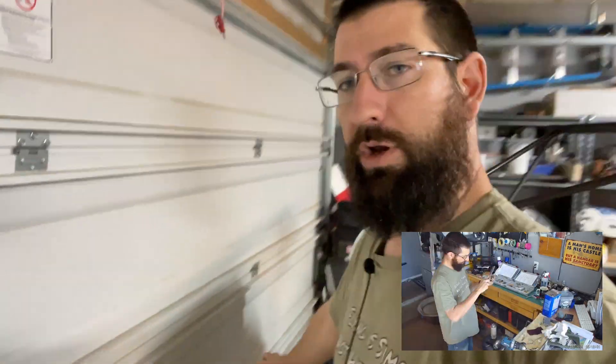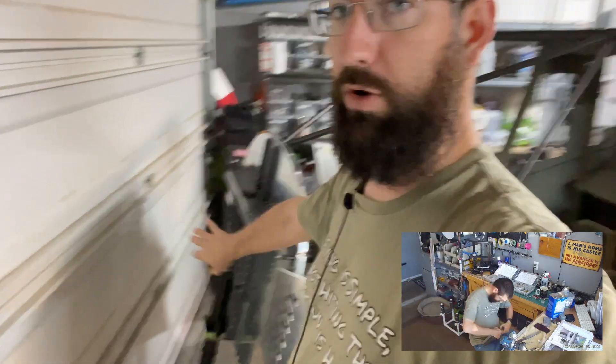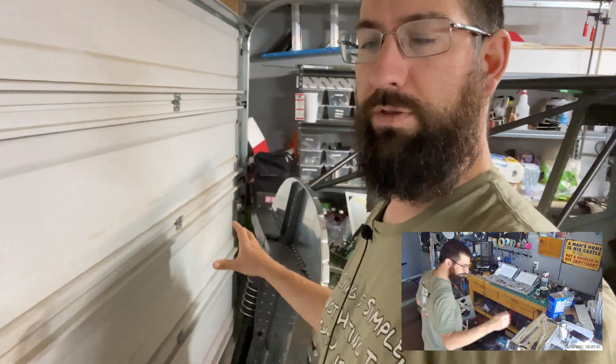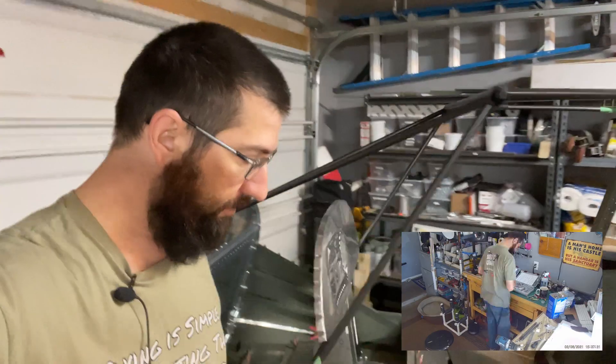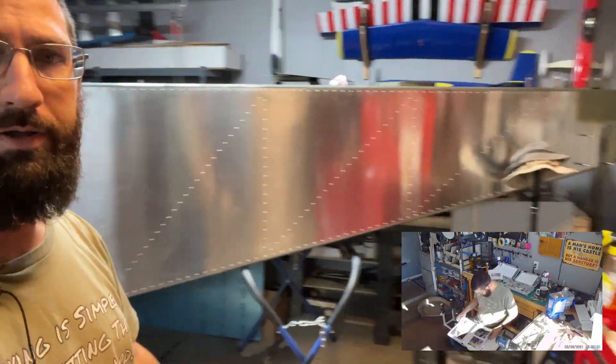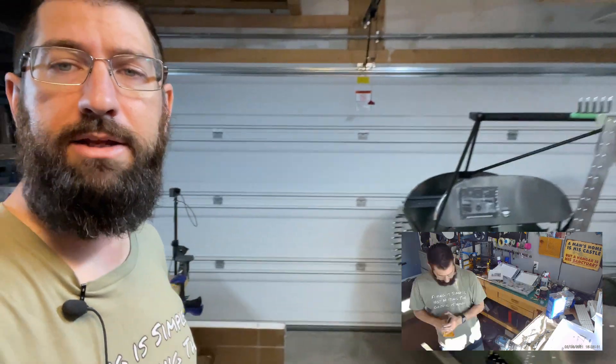We do still have to finish up the nose wheel. There's no support here on this nose wheel yet — it's not fully installed, but most of it has been mocked up, so it's just doing the final assembly of that. That shouldn't take too long. As we all know, the main gear are installed on the aircraft. Everything else is looking really nice back here on the fuselage.